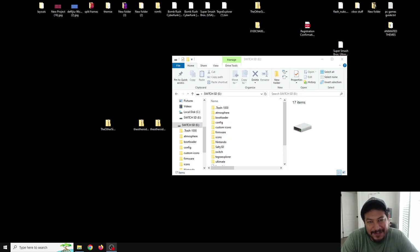In today's video I've updated my packs to support the latest Switch firmware, which is right now 20.2.0. We're going to be using the latest Atmosphere, which is 1.9.2, and Hekate as well, which is at 6.3.1.